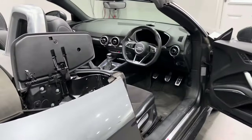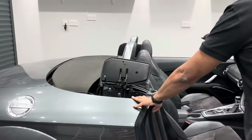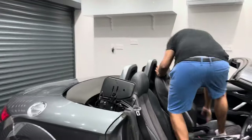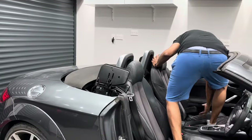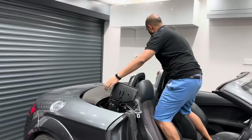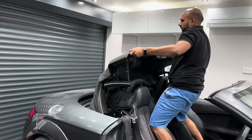Now we need to pull the roof out of the vehicle. I'm going to stand inside the vehicle — I'll take my shoes off obviously. This is a two-person job but if you're stuck you can do it by yourself. Just make sure to pull the roof nice and parallel, and bring the roof forward.